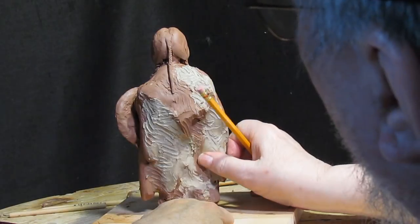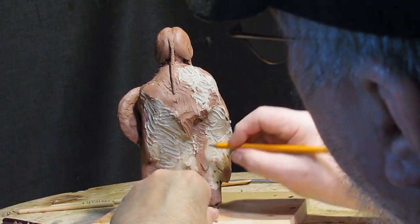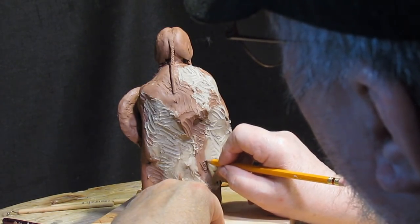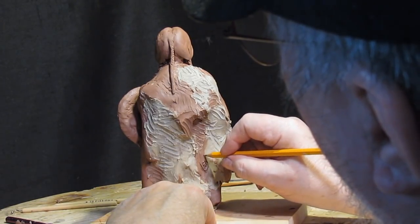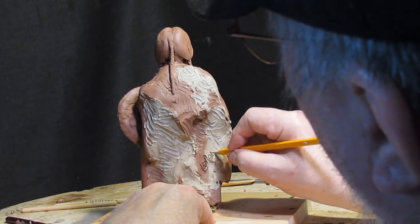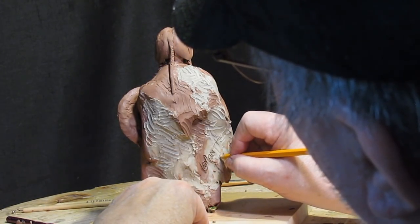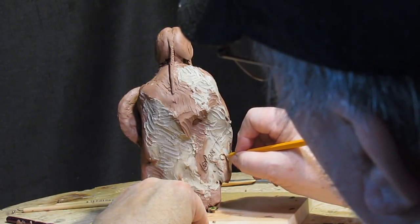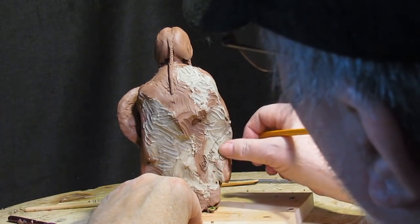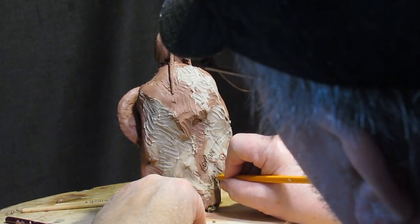I think I'll sign this one. There you go. Copyright. And the edition of 40.